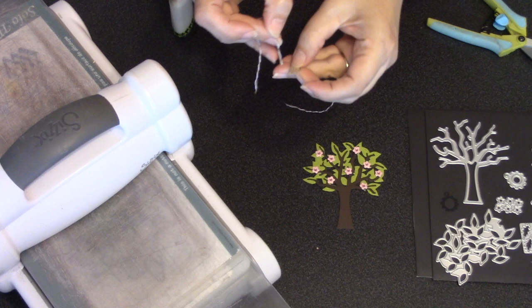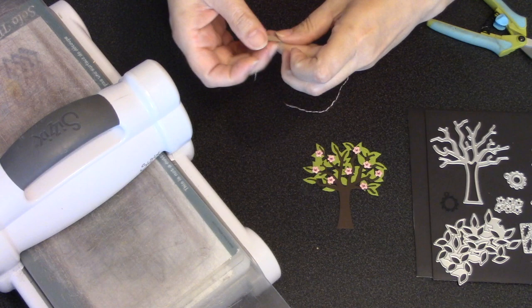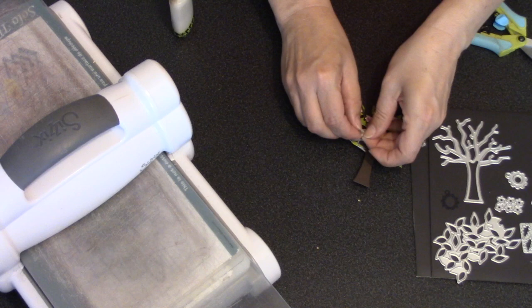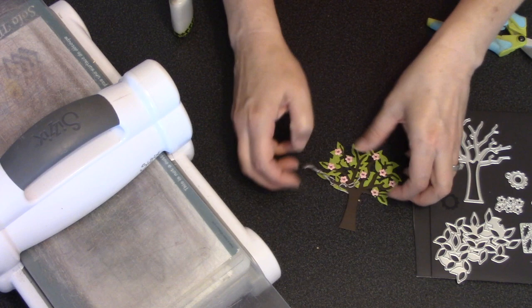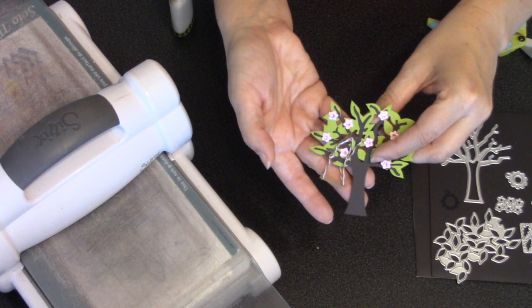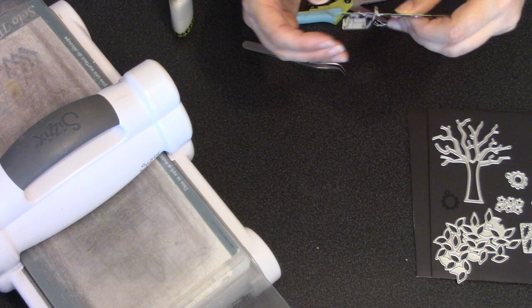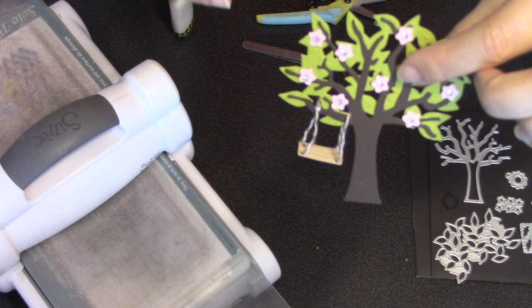To hang the swing, I start with a piece of four-ply Baker's twine but split it into two pieces of two-ply, which makes it easier to get through the holes. I thread those two pieces through the holes on either side of the swing, so the swing is now hanging from two pieces of twine. I choose the left side of the tree — it has a slightly wider branch — and tie the twine around that branch. I cut off the excess twine and push the knots to the back of the tree. You can experiment with the height, and it just adds that little quaint touch.